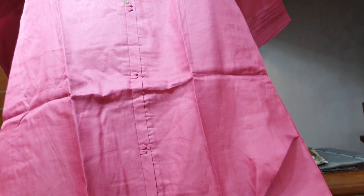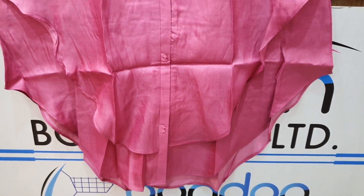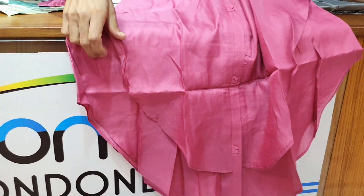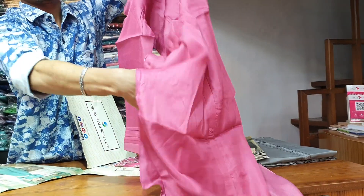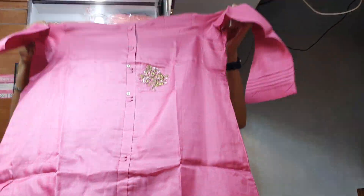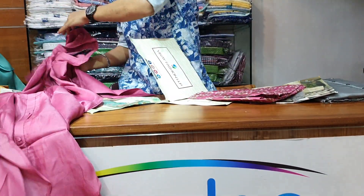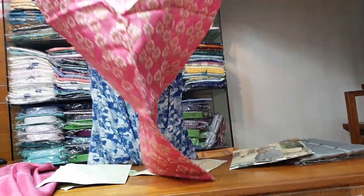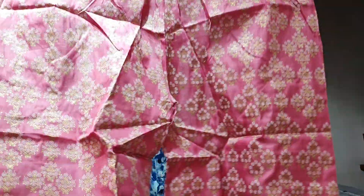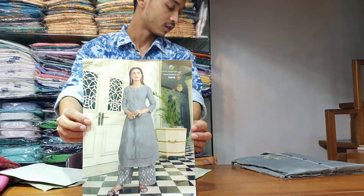This is a WGA dress. It is very beautiful. It is beautiful, and the sleeve is beautiful. This is the back. This is a WGA dress.